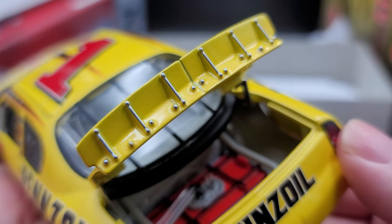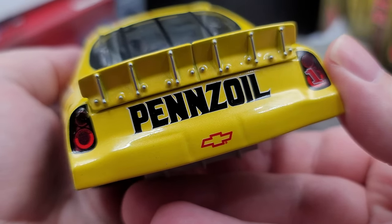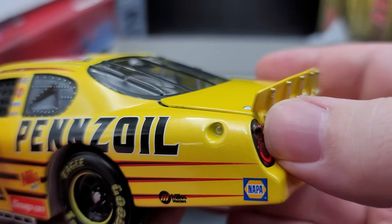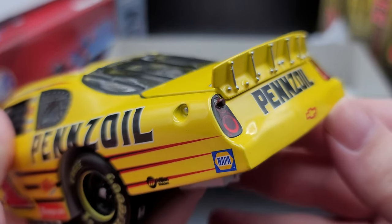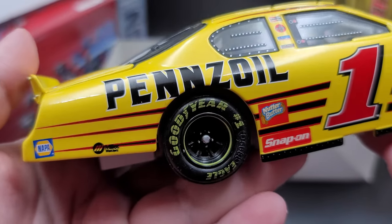Inside the trunk we do have your red fuel cell — all the plumbing and everything for that looks fantastic. Silver painted details for your spoiler braces. Moving along to the TV panel, we have Pennzoil Chevrolet, number one on the right tail light, nothing on the left tail light. We do actually have a molded-in catch can port there, which looks pretty cool. It's not every day you see that, especially nowadays when they don't even have the catch can man on the cars.